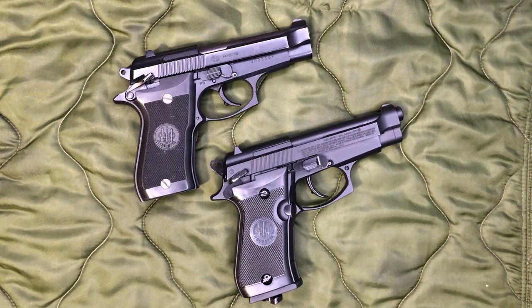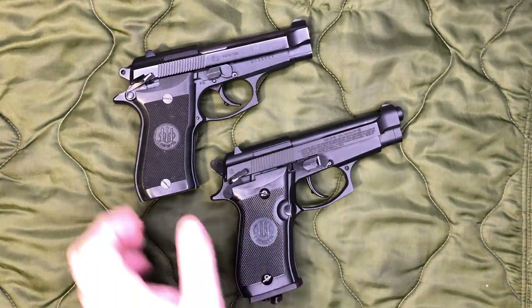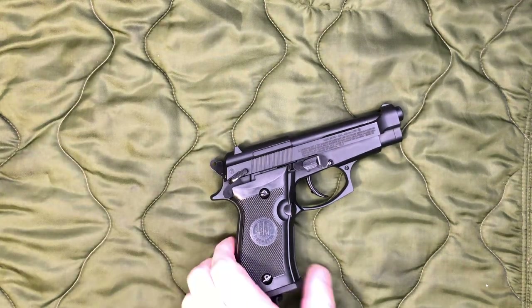Well, actually the real one is an 85F, but it's essentially the same thing, just a thinner grip because it has a single stack mag versus a double stack, which we'll get into in just a moment. But first of all, let's talk about the star of the show.